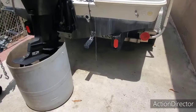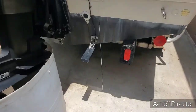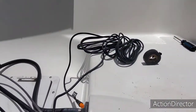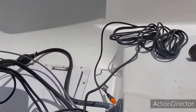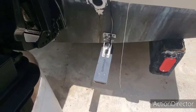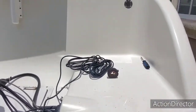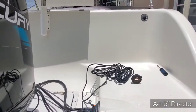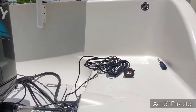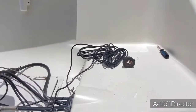Hey guys, welcome to Let's Go Catch Some Snaps. I put the transducer in. As you can see, I haven't run it yet — the sun is out, but anyway it's on here on the back of the boat. The next thing I'm going to do now is, before I even run the cables, put the GPS depth finder in there and make sure no errors come up. Stay tuned.